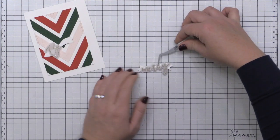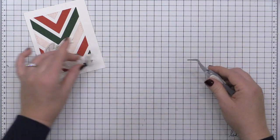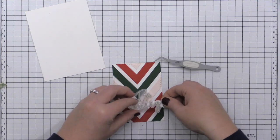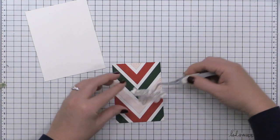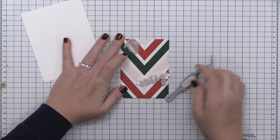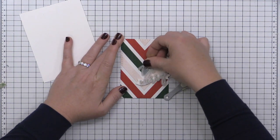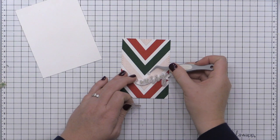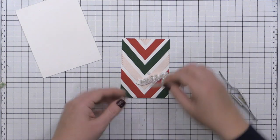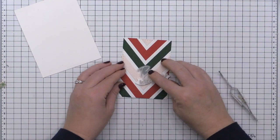I took some foam adhesive and placed it on the back of my die cut. I've also die cut these little tail pieces from the Artistic Bow Die Set from Pink Fresh Studio — I'm using them just as little banners behind these die cut words. That adds just a little something to this sentiment grouping, and I'm going to adhere this onto my card front using a little more foam adhesive at an angle towards the lower right hand side, placing the 'Be' right above it without the banner behind it.